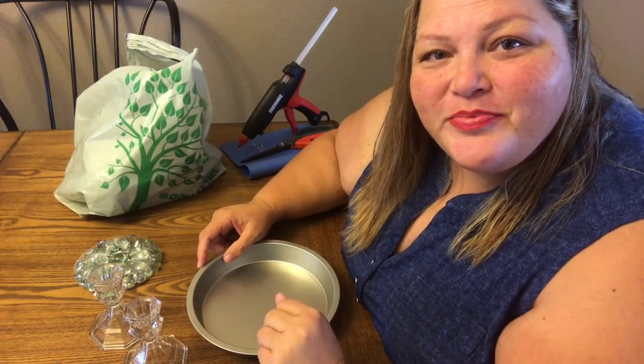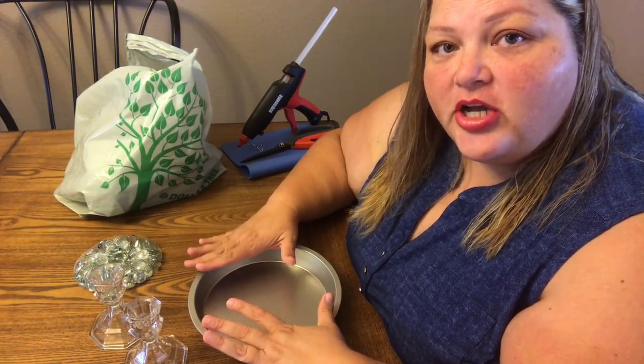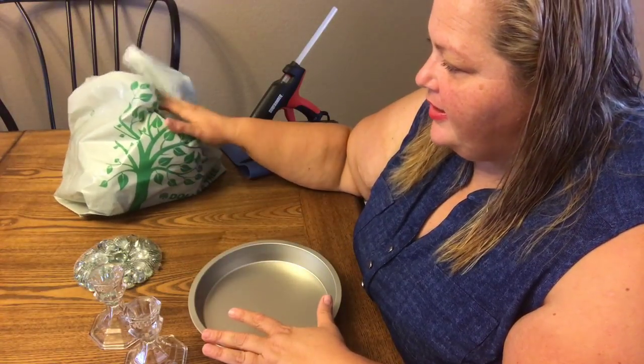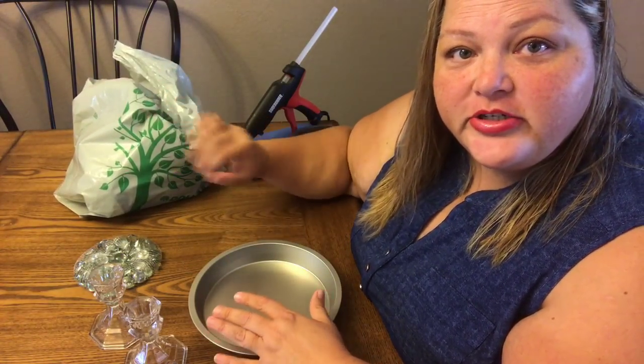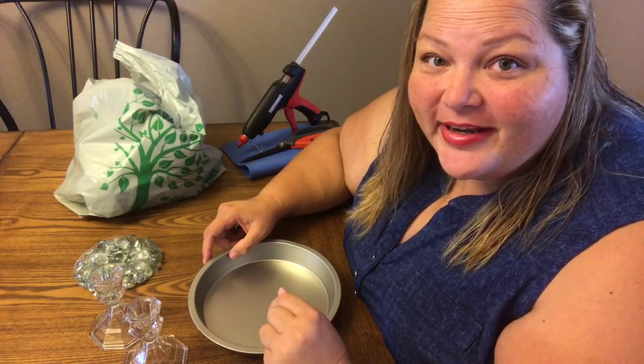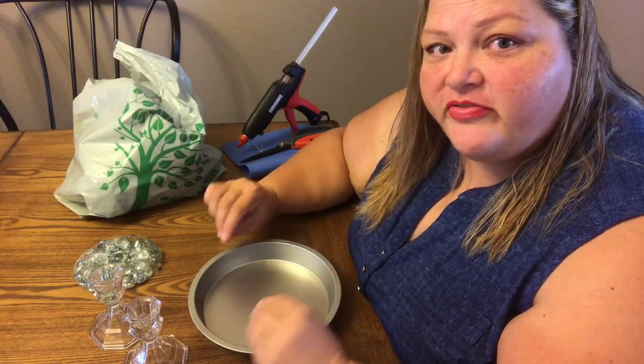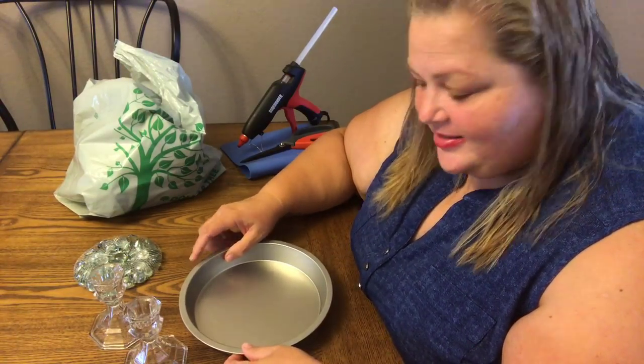Hi beauties, it's Jean Prasani with Beauty and the Stamper. Today I have a Dollar Tree DIY — I'm getting down to the nitty-gritty on my Dollar Tree DIY bag, so I might have to go shopping again. I have two things: one I'm gonna make from start to finish, and the other one's just an idea.